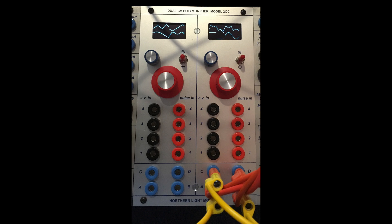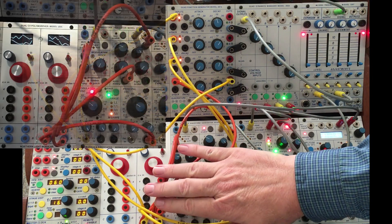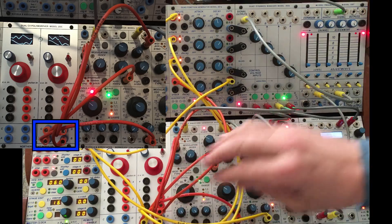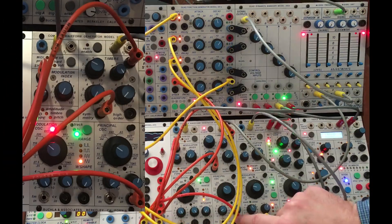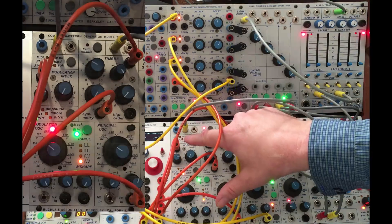I just want to explain this patch, and then I'll stop talking and just run through the simplest transformations. The orange cables are coming from the CV outputs A, B, C, and D, and are going to just a single module, the 261E. One is going to pitch, another to symmetry, another to timbre, and another to modulation.